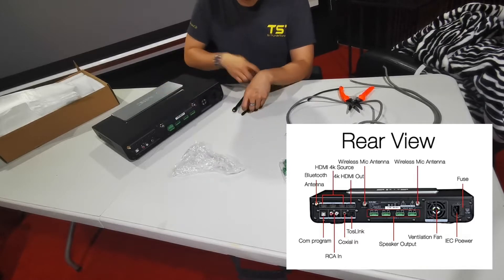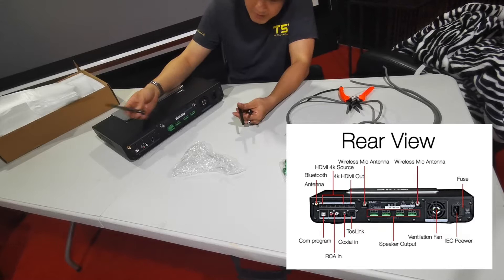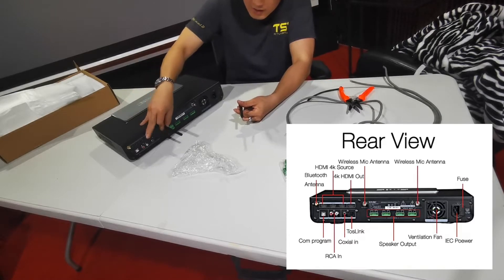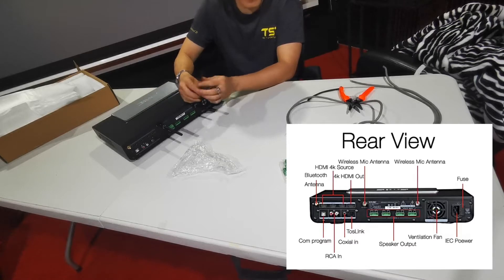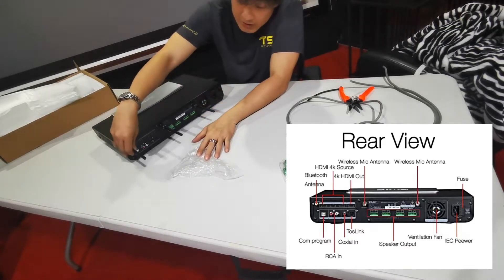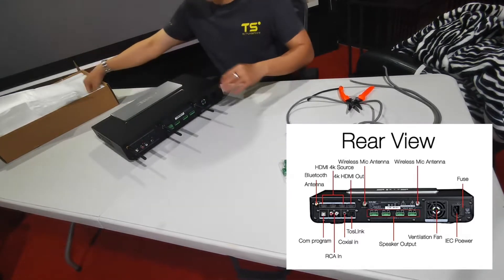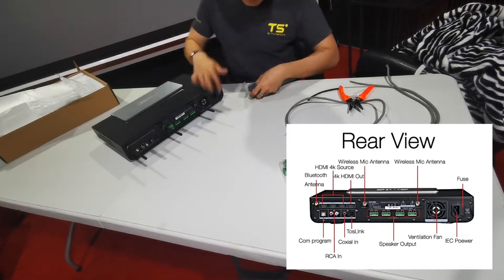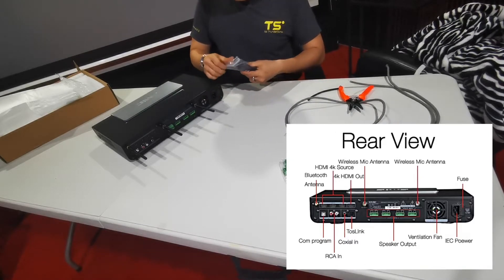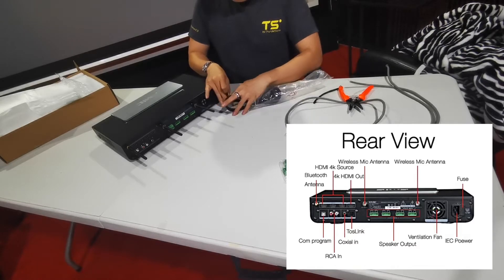There are a few different variations — two types actually. This one is the turn and snap on, which is for your microphone receiver. The last one is for your Bluetooth. Once you have this, next is your power cable. Power uses the normal IEC connector.